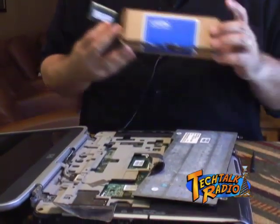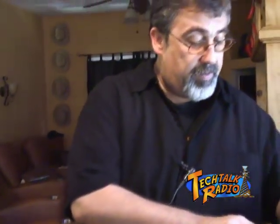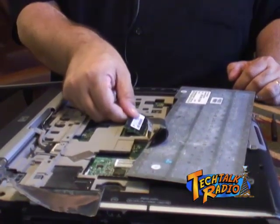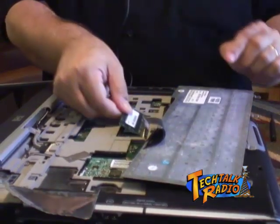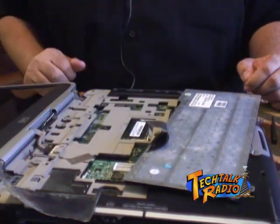We went to Crucial and got the memory kit. What we're going to do now is put the old memory into one of these resealable bags so you can store it and protect it. Then get your new memory, take it, and slide it into the computer. There's a key there — you want to align the notch correctly — and then push down and it'll snap into place.